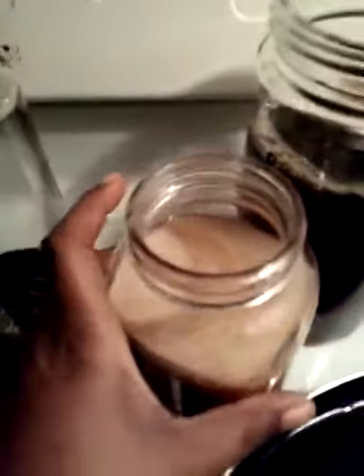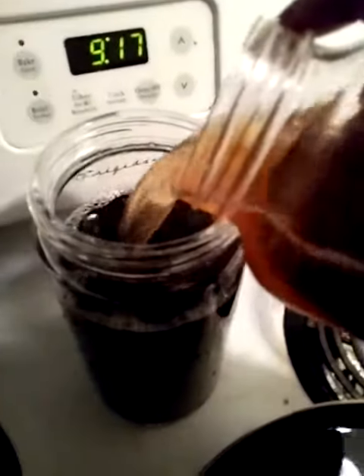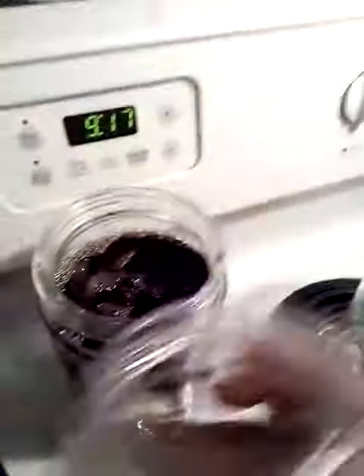So this is my SCOBY — I made it myself. And what I do is put the SCOBY in. This is my SCOBY with the starter. Put the starter in the tea, and I also put a SCOBY.